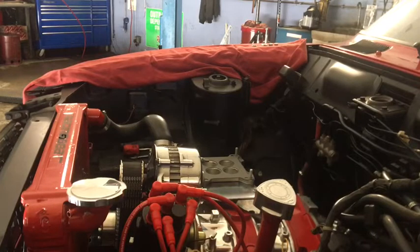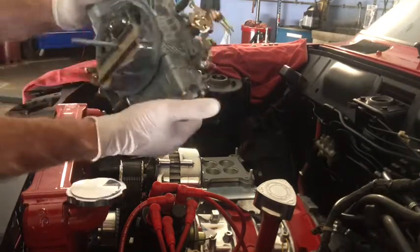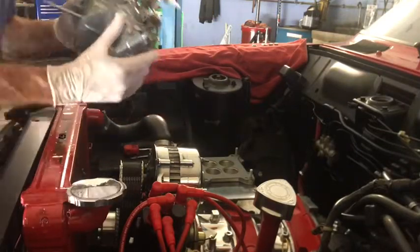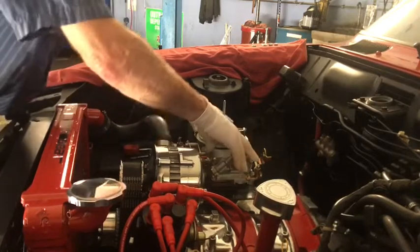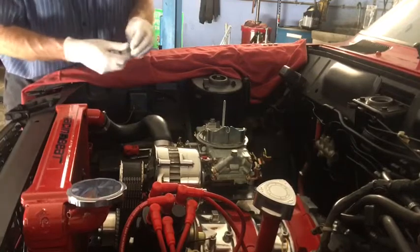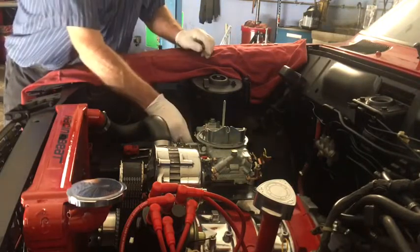Right now I'm getting ready to install a Holley 600 CFM carburetor. This is a brand new carburetor that I bought from Racing Beat, which is a rotary performance supplier. It's hard to believe that this small engine can handle a carburetor of this size — that's just simply mind-blowing to me.